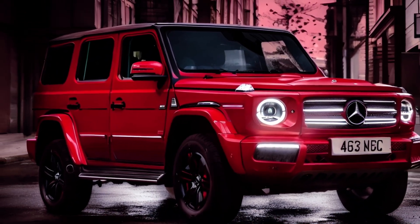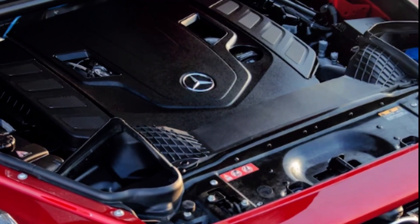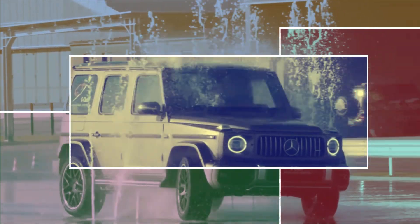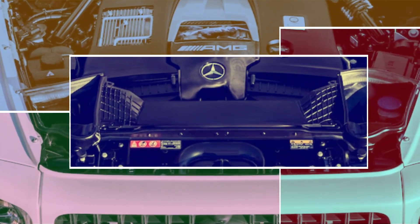The biggest change for the updated G-Class will be under the hood, where Mercedes is likely to replace the V8 engine in the non-AMG versions with an inline-six and mild hybrid combination. This will improve the fuel efficiency and emissions of the G-Class while still delivering plenty of power and torque.